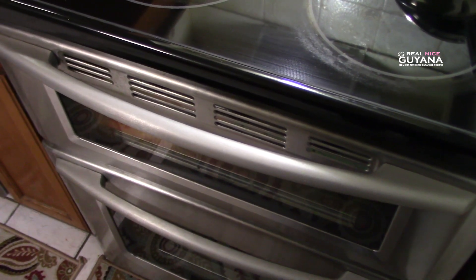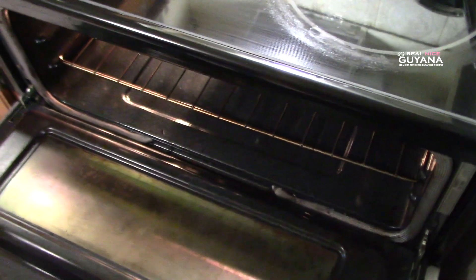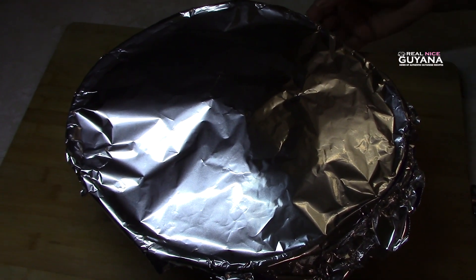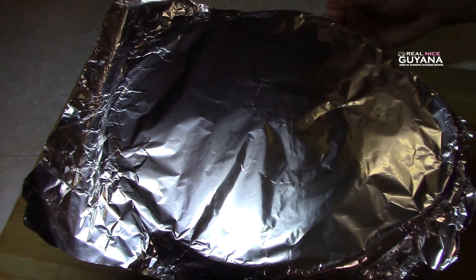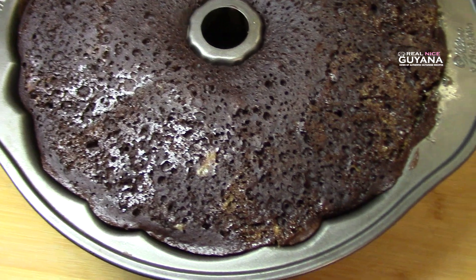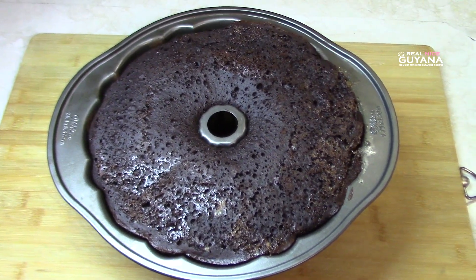Okay guys, so our time is up for baking, so let's see what this chocolate flan looks like. Look at that, it's looking good! So that's looking good there guys, as you can see.